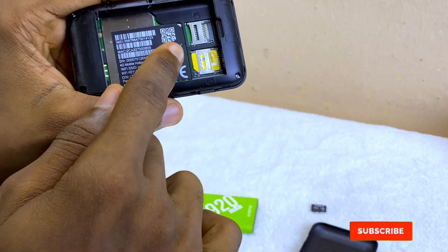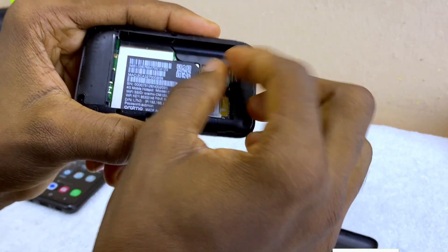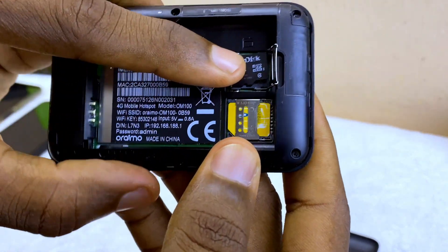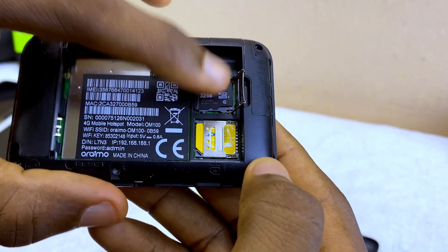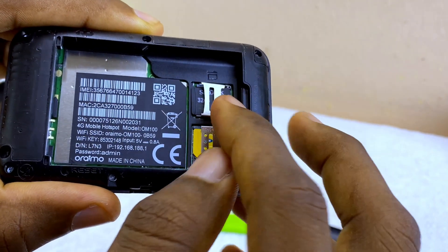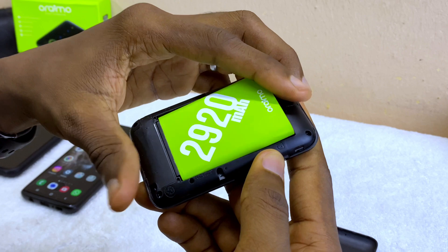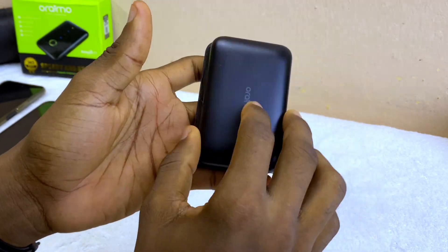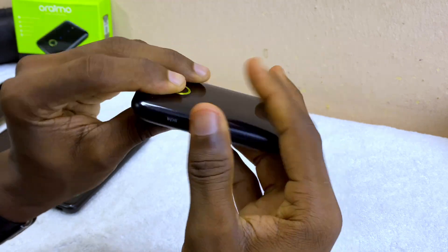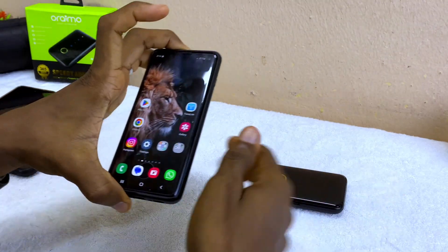You're going to see the SD card slot — put it up and insert it. There's an inscription showing the correct orientation for installing your SD card. Just push it into the slot, then install the battery, close the casing back, and switch it on.